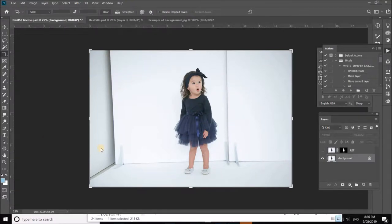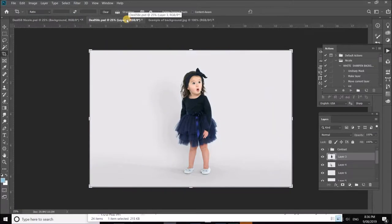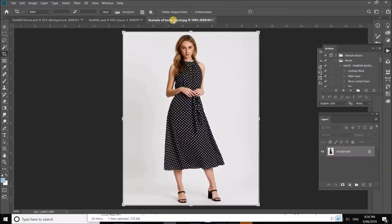Hey everyone, Nicole Herrick here. Today I'm going to show you how to create a faux cyclorama backdrop to place behind a model. Here is my existing raw image — this is not my image, but the photographer has captured the subject beautifully. We want to make it look like she's in a studio, shot with natural light. Here is the original and here is the finish, just so you know where we're going.